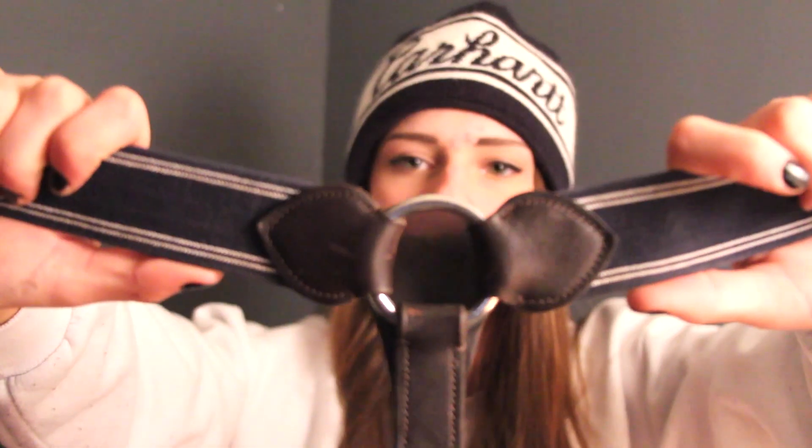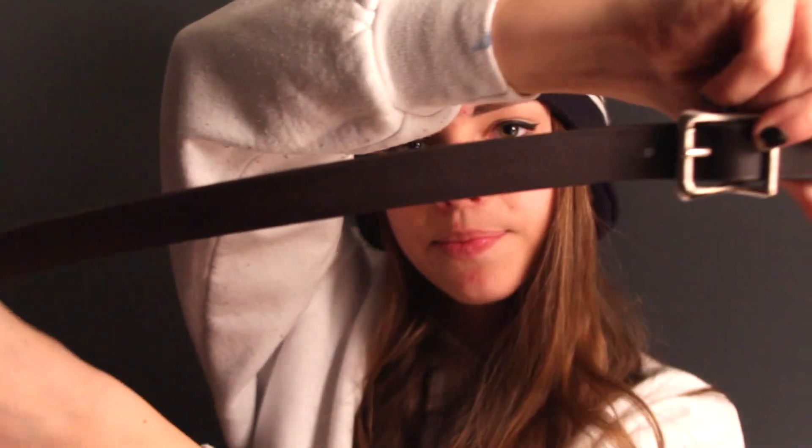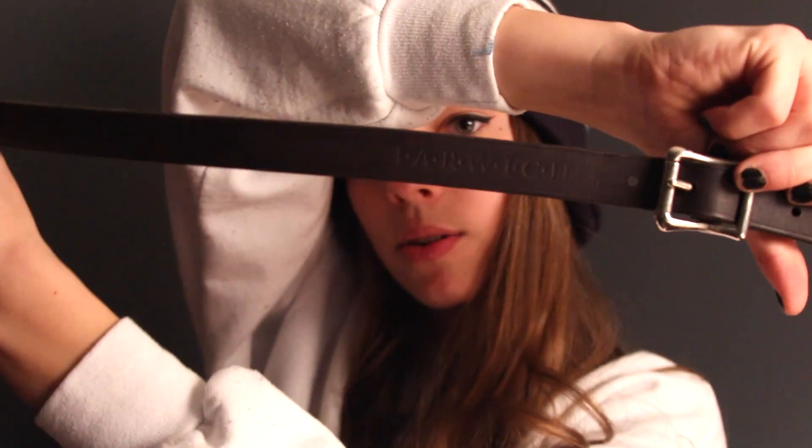The last bit of stringy tack is the Harwich breastplate. It's a simple three-point. It connects to your D-rings or D-savers on the saddle. I really would like to get some clips so I don't have to do this every time. And it says Harwich on it.